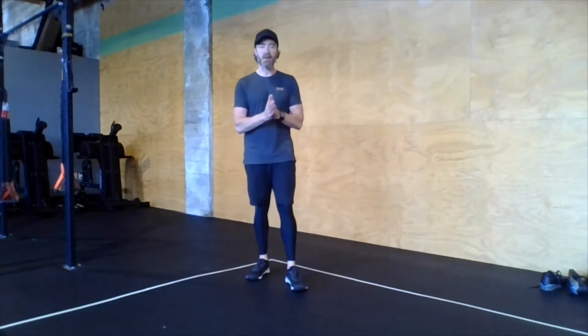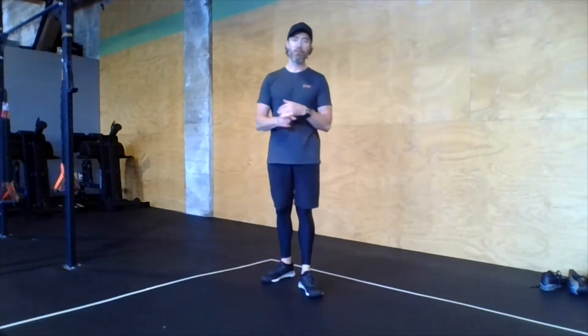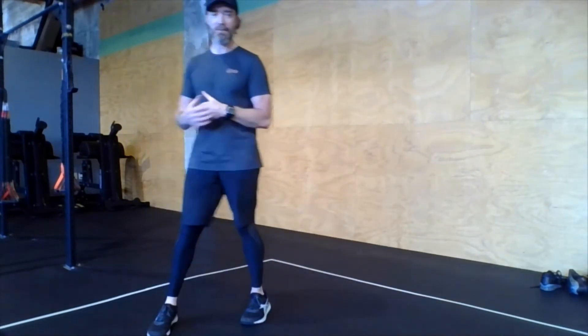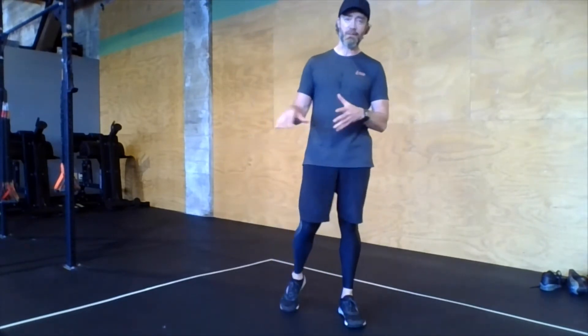Cues today — let's think about heels, let's think about a piece of paper. Weird cues, I know. But for all these movements today, it's very important that we have contact with the ground with our heels. We do a lot of movements that tend to pull people forward onto the front part of their feet, which tends to throw off their balance and stops them from being able to use the full power, strength, and stability of the whole leg.